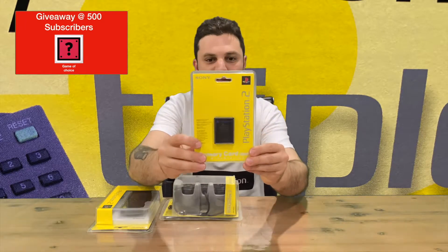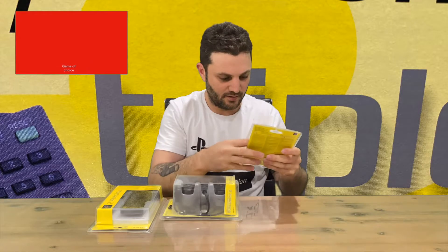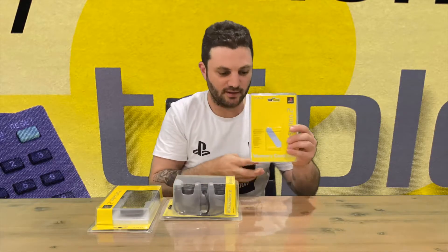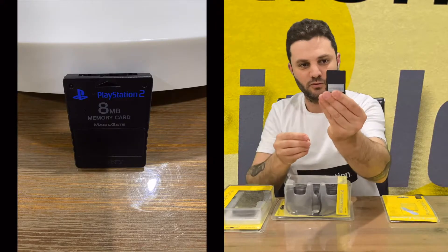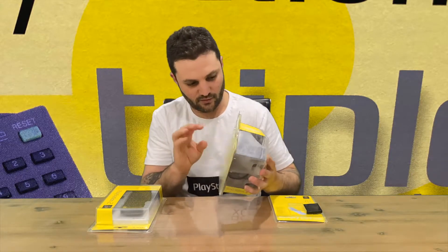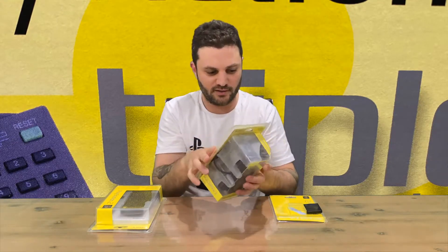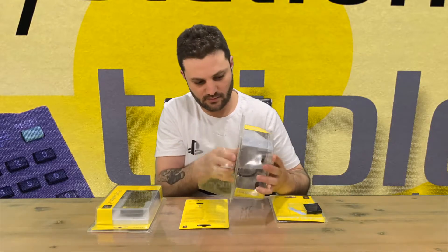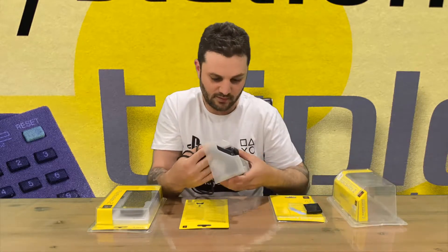Inside we've got our memory card. I've purchased this secondhand, so these have been sliced open but nice and neatly, so you still retain the packaging. That's your 8 megabyte memory card — all you needed back in the day to save a whole bunch of games.